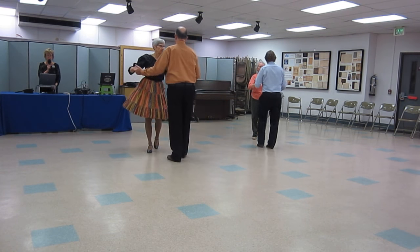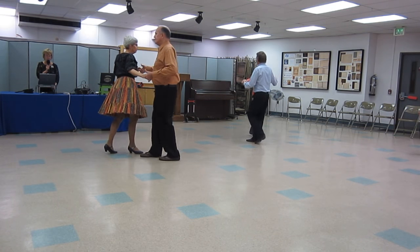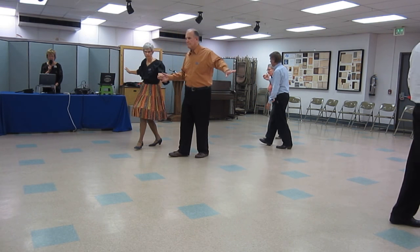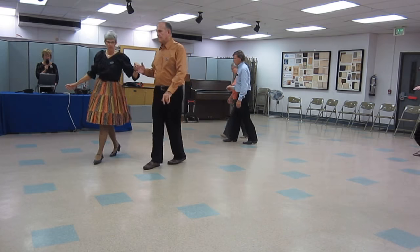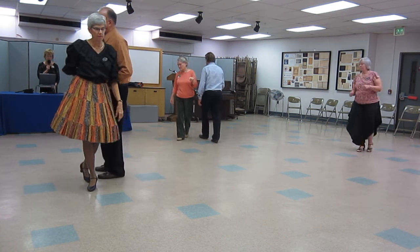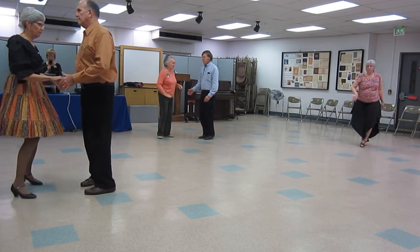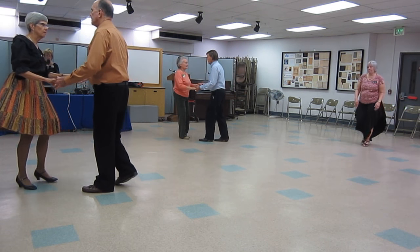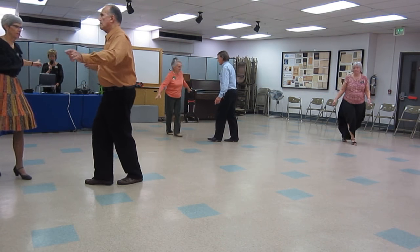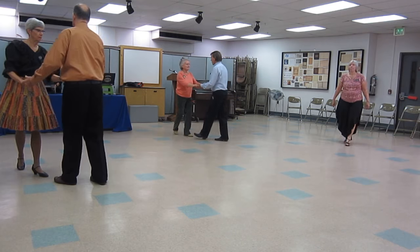Shoulder to shoulder, twice. Break to open. Progressive walk, three. Sliding doors. One cucaracha to face. Back half basic. Time step, twice.